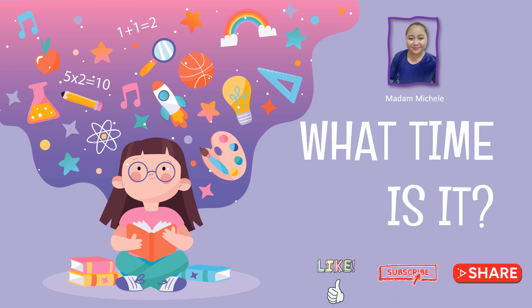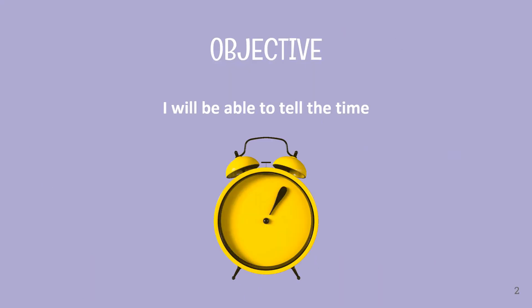Good day everyone. Today, we are going to continue our learning with this topic. What time is it? Don't forget to like, subscribe, and share. Let's learn with me, Madam Nisha. Are you ready? The objective for today: I will be able to tell the time. So today, we are going to learn about telling the time.